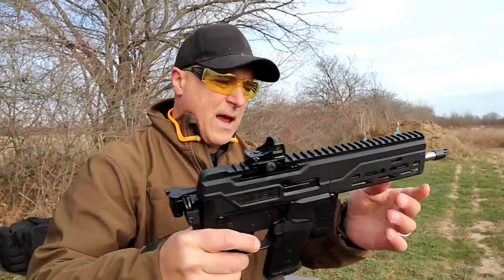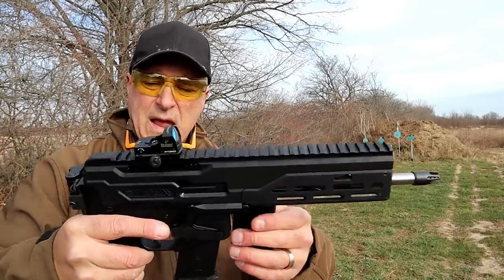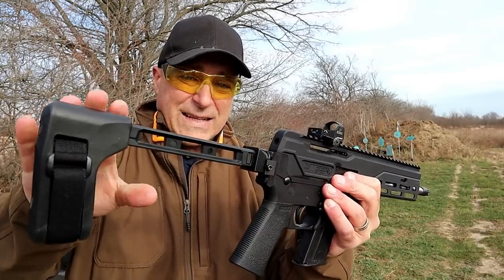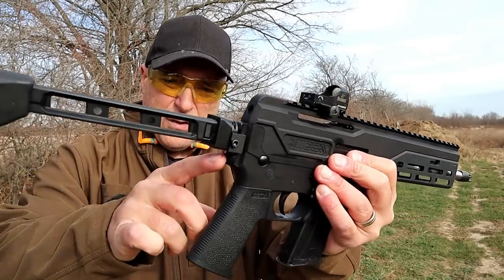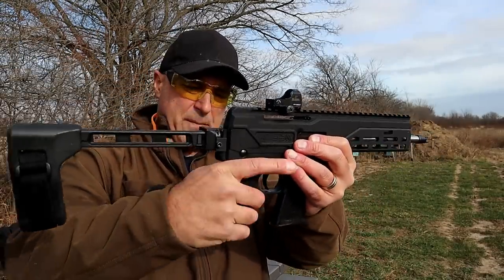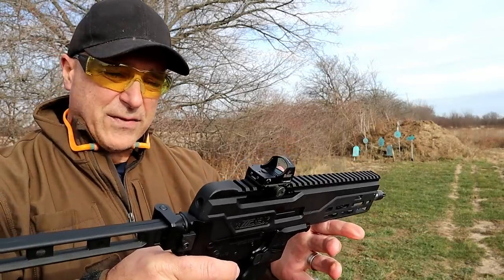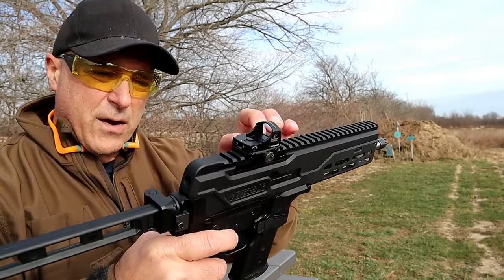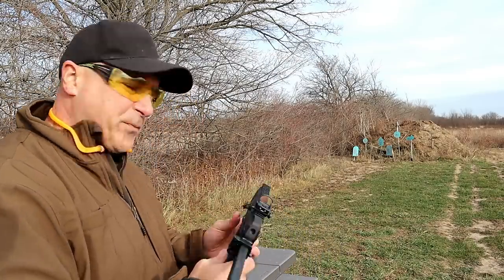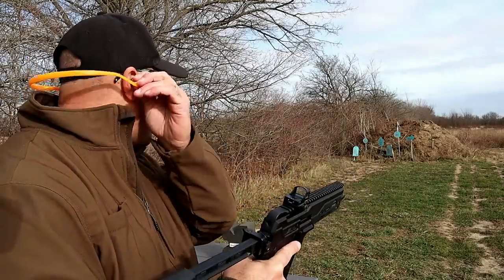It has an 8-inch barrel with a flash hider made by Diamondback, M-LOK slots, and an SB Tactical FS1913 brace that attaches to the 1913 rail. It also has a Magpul grip, EBSPEC trigger, and a very nice overall package. I've got a Burris Fast Fire 2 optic on here — I just sighted it in and it took almost nothing to do that. It's a good-looking firearm and I think it's a sharpshooter from what I've shot so far.